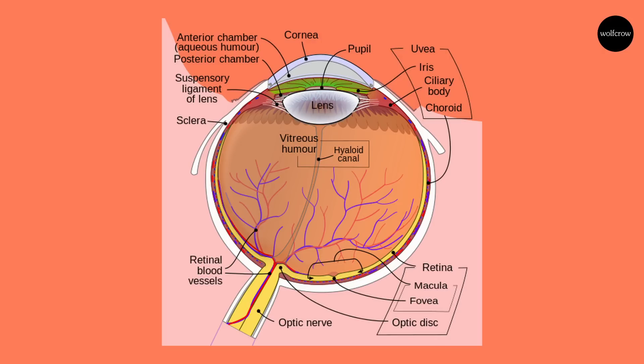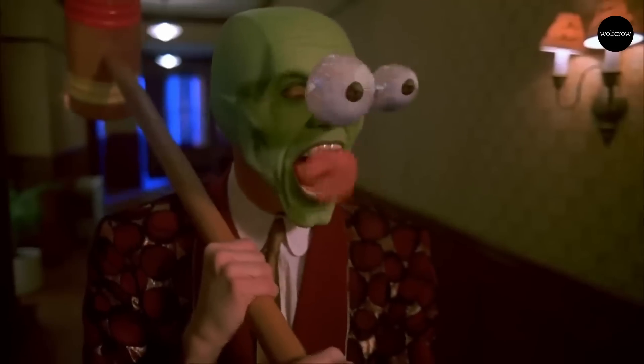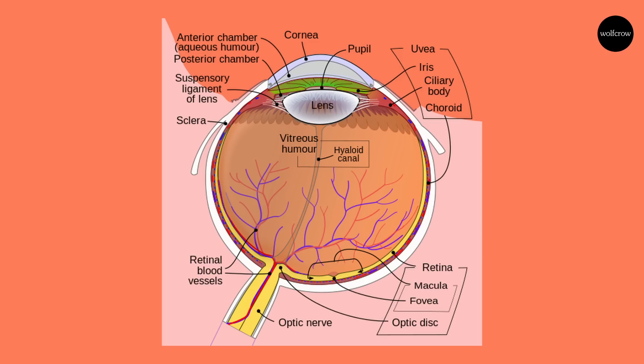The lens is suspended in space somewhat and helps focus the light on the retina. Unlike camera lenses, the lens in the eye can change shape depending on how far the subject is — they call it accommodation. Why does the lens need to accommodate? Because otherwise the entire eye would need to expand and contract, like bellows on a camera, to focus. Once light passes through the lens, it has to travel through a gel-like sea called the vitreous body or vitreous humor. 99% of it is water, and the other 1% is the subject of a lifetime of study.